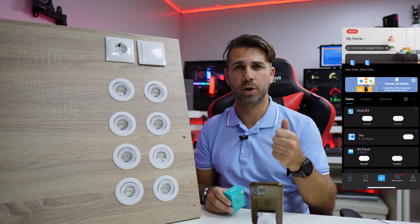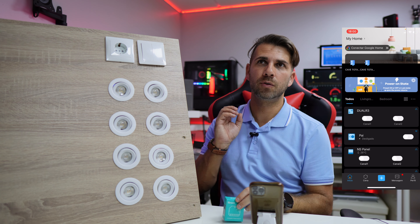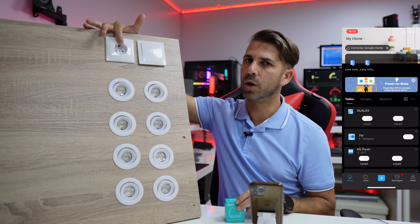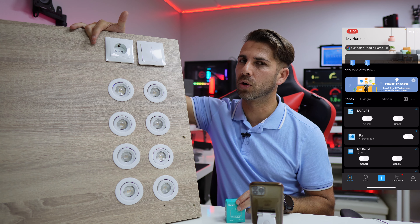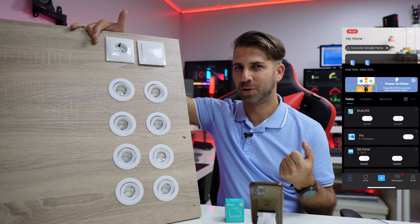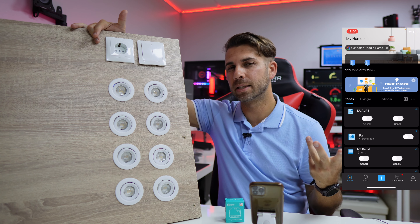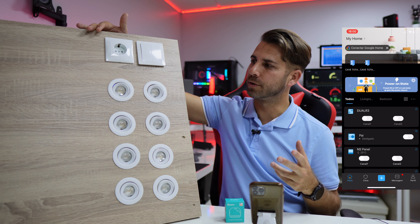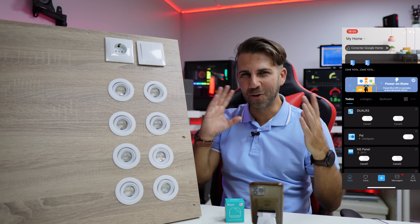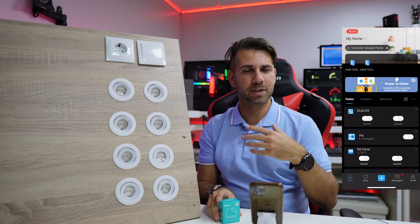I was thinking about where to use the third method, and actually a dishwasher and a clothes washing machine are probably machines we never want to turn off. But personally, even with a dual socket with two washing machines, I would use the first method because I'd want the power to control those machines. So in my personal opinion, the first method is the one I prefer, with all the features including power consumption.